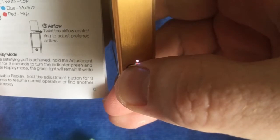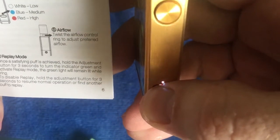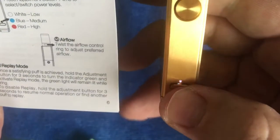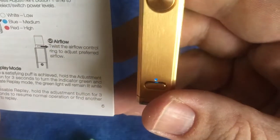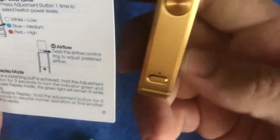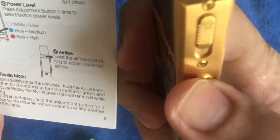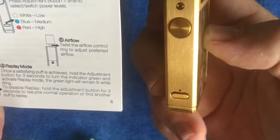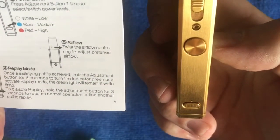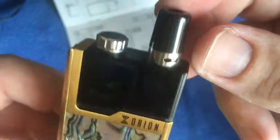You've got different power levels: white is low, blue is medium, and red is high. Currently it's sitting on - let me just disable replay - white is low, then you've got a bluish magenta color for medium, and then obviously you've got your red which is high.